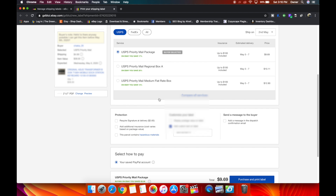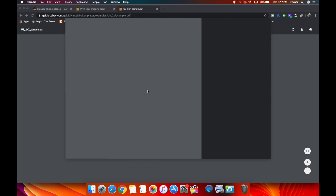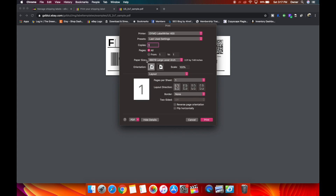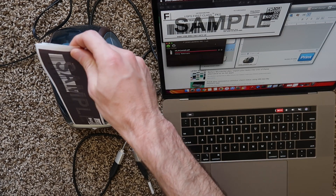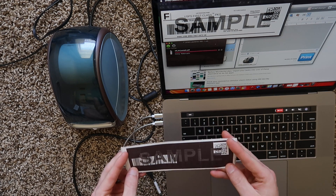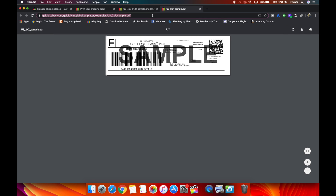On eBay, get to the screen where you're purchasing shipping and then down here hit Change. It's probably set to 8.5 by 11 — change that to 2 by 7, or if you have a 4x6 printer, change it to 4 by 6. You can open a preview of the 2x7 and hit Print. Make sure the paper size is set to 99019 Dymo LabelWriter 400, then hit Print. The eBay sample label prints in inverted mode — ignore that; real labels print correctly.